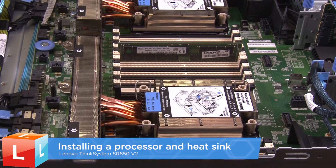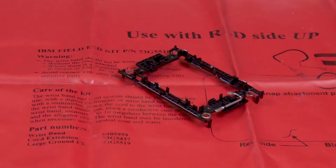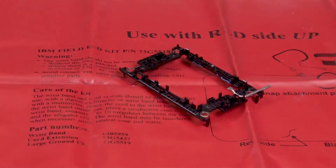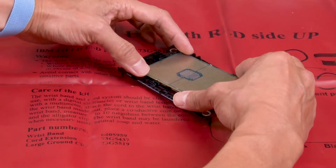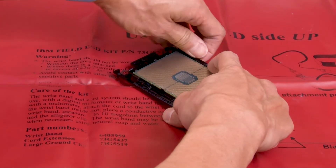Installing a Processor and Heatsink. Align the processor on the new carrier so that the triangular marks align, then insert the marked end of the processor into the carrier. Press the processor and secure the sides under the clips on the carrier.